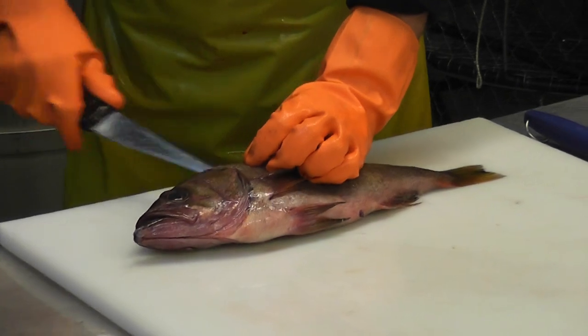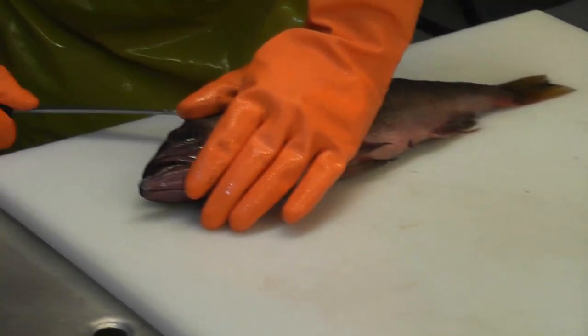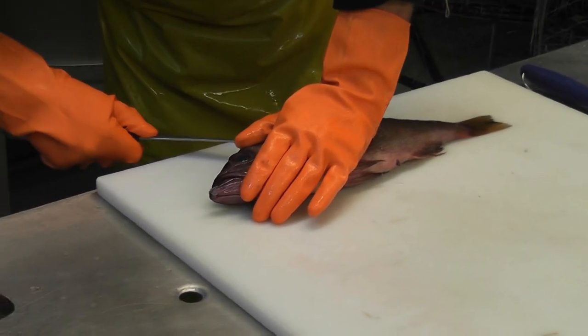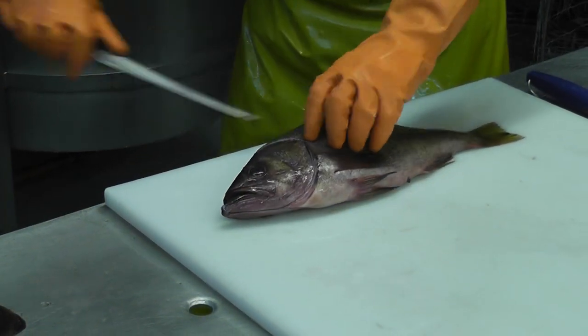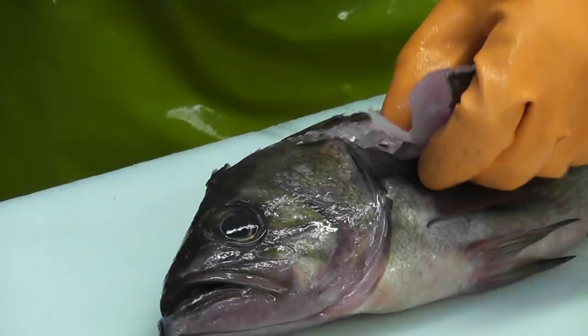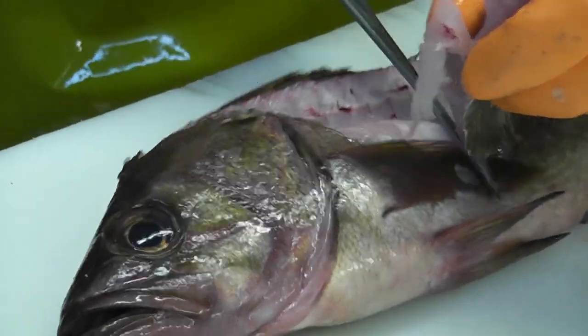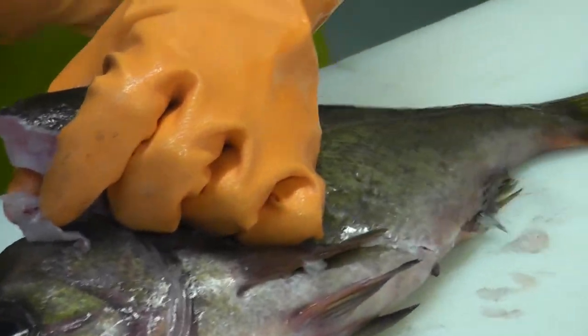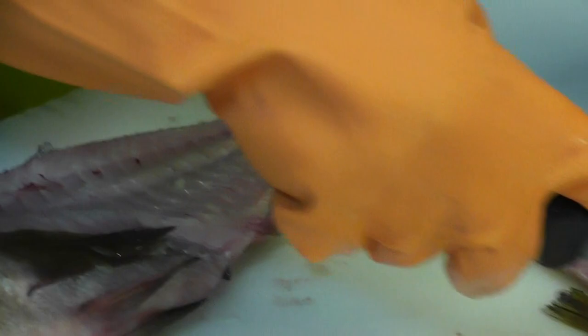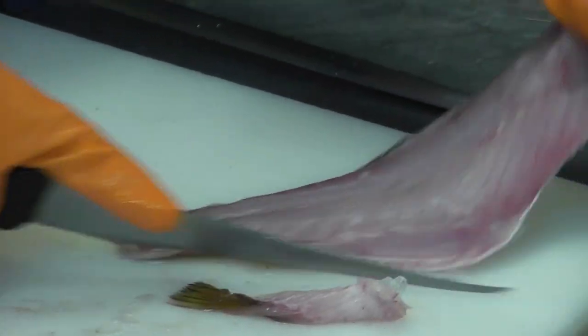Just cut under the gill, all along the backbone here, cut over the belly, flaps here. And basically this is a fillet with the skin on.